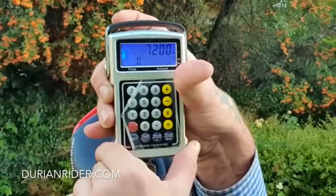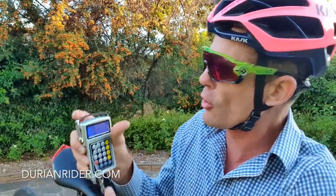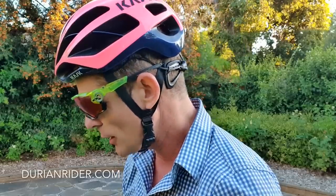Got a number here: 7.2 on the button. 7.2 kilos, rather.